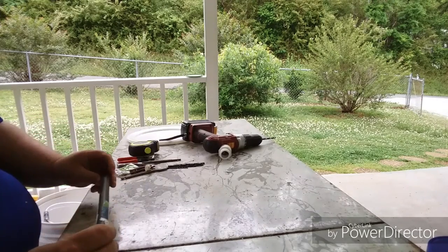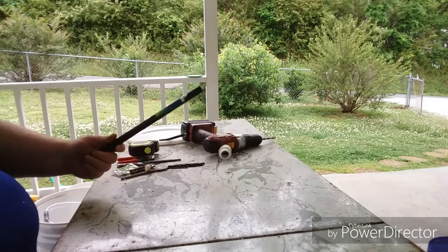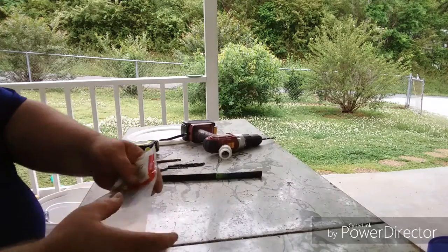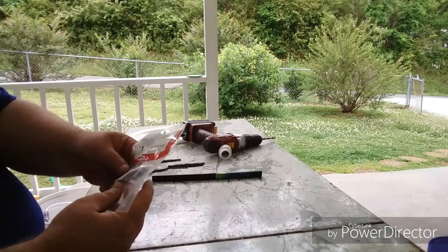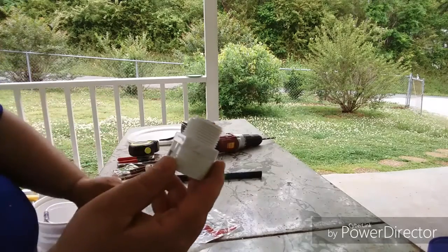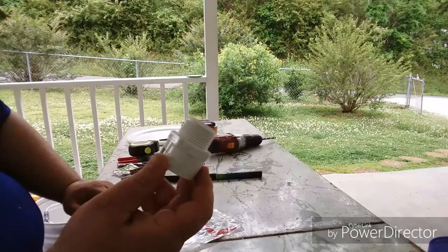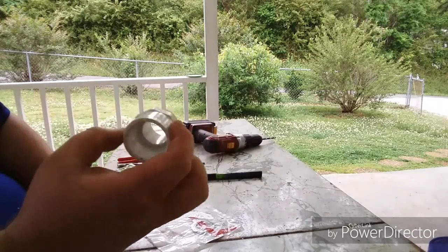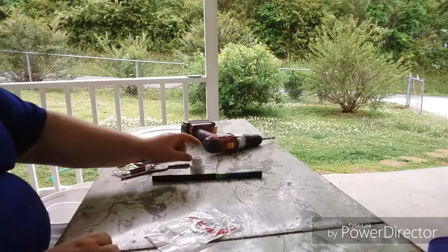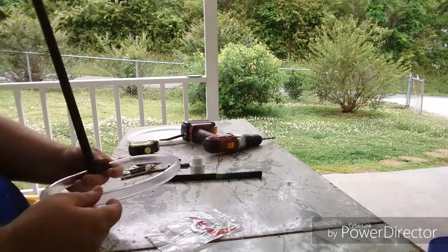You're going to need this half inch pipe — it's two foot long and costs $1.94 at Lowe's. You'll also need a one inch conduit lock nut from the electrical department, plus a one inch female slide-in and a male threaded fitting for the top of the lid.